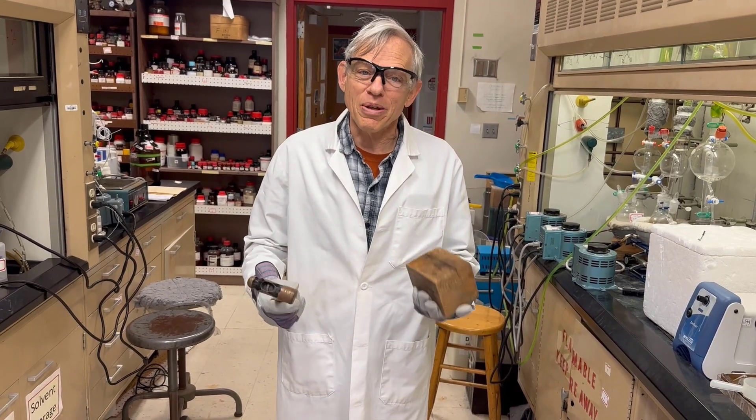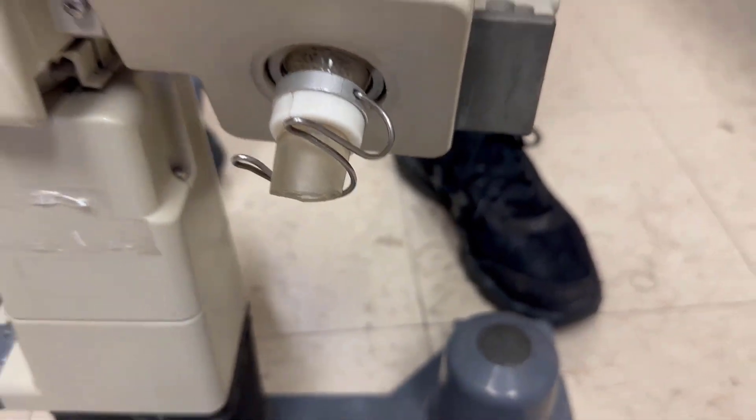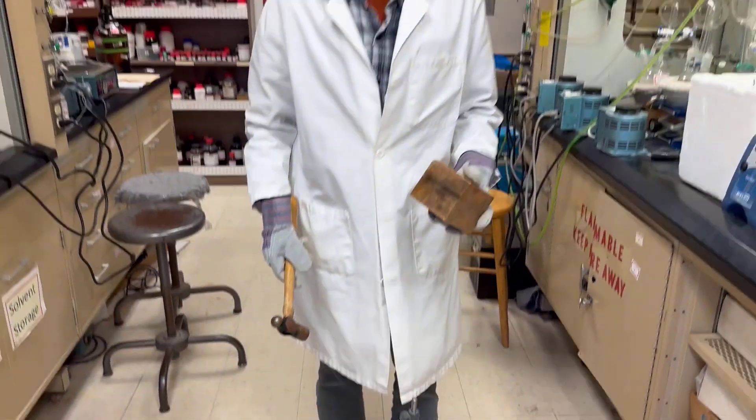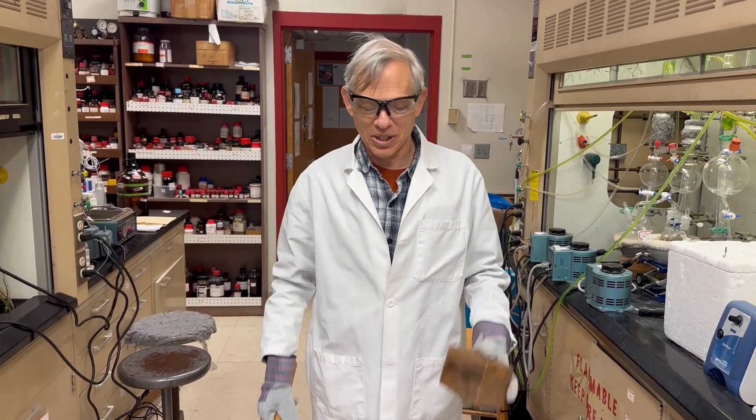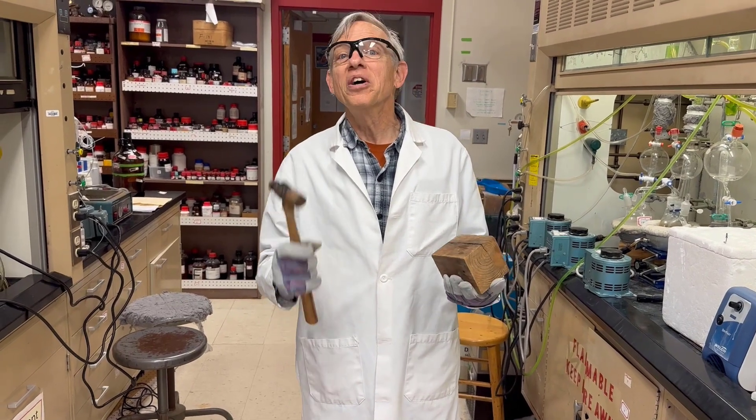Today we have a rotary evaporator with a broken steam duct. You can see the steam duct — it is chipped at the beginning, so it's missing half of its ground glass joint. This is not uncommon. I find a lot of them in the lab this way, and Anvesh asked me today if I could remove the steam duct.